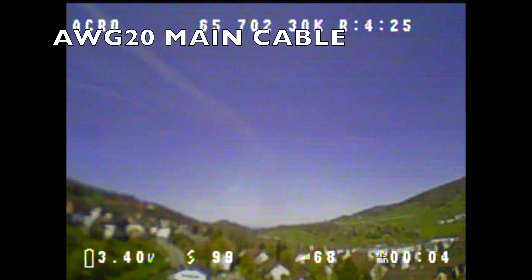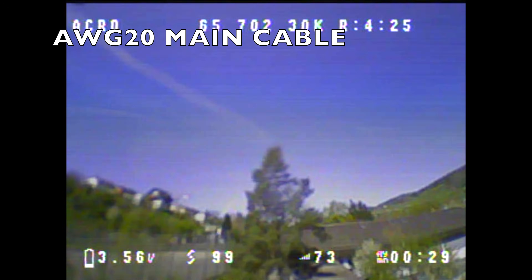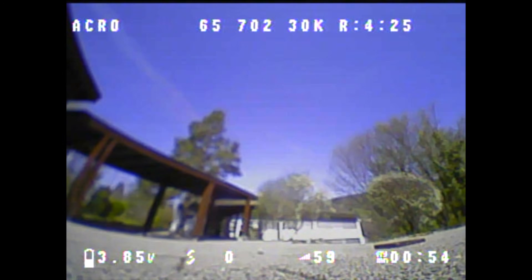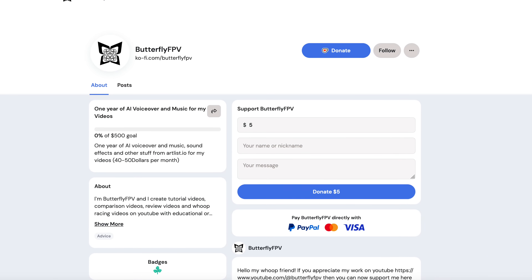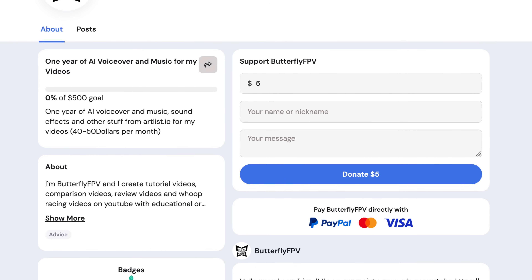I'll now show you the punch-outs one after the other — first the two punch-outs with the stock main cable, and then the three punch-outs with the AWG20 main cable. If you can benefit from this video and would like to support my work financially, you can do so with a PayPal donation at www.ko-fi.com/butterflyFPV. Thanks for the support, my WHOOP friends. Now, back to the video.